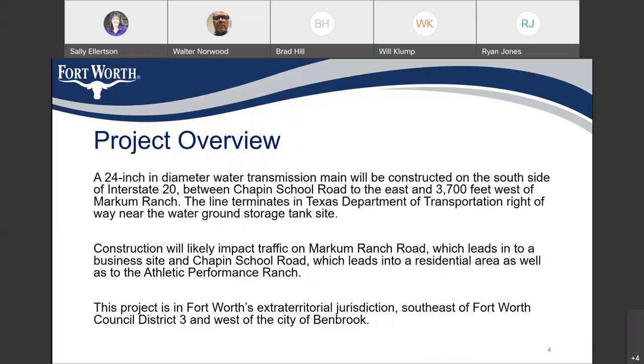This is a design meeting for this project. We haven't finalized the design yet and we haven't advertised for bids. The purpose of this meeting is to present it to the public and to get your input. It involves a 24-inch diameter water transmission main that will be constructed along the south side of I-20 between Chapin School Road and Markham Ranch Road, terminating within the highway department right of way near a future ground storage tank.